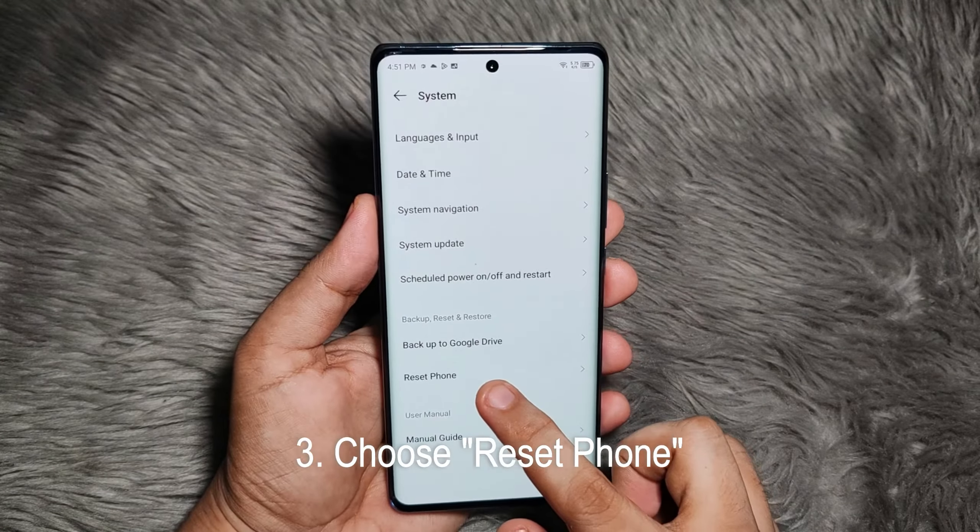Then under Reset Phone, choose Erase All Data. You might want to read the message — this will erase all data from your phone's internal storage, including your Google account, music, photos, as well as other data. And if you're sure about that, just tap on Erase All Data.